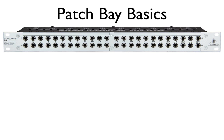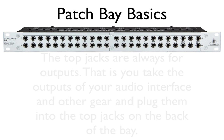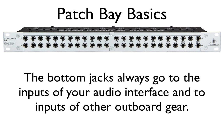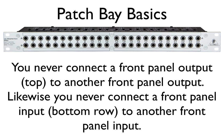Rule number one: the top jacks are always outputs. This means you take the outputs of your audio interface and other gear and plug them into the top jacks on the patch bay. Rule number two: the bottom jacks always go into the inputs of your audio interface and inputs of other outboard gear. Rule number three: never connect a front panel output — the top portion of the patch bay — to another panel output.